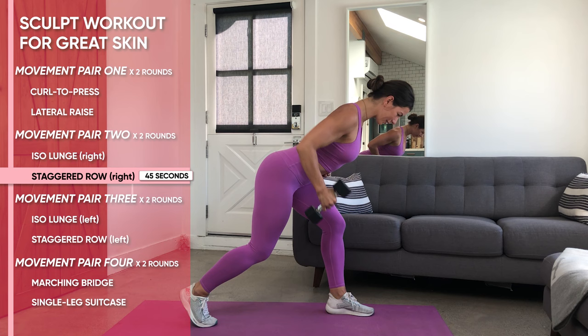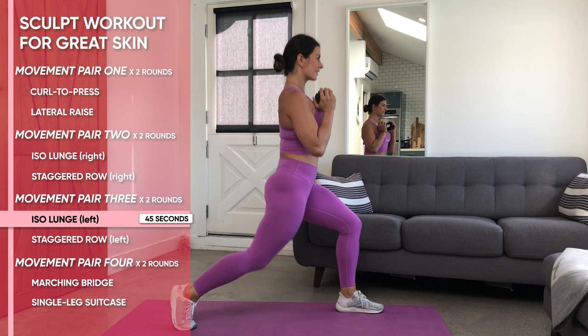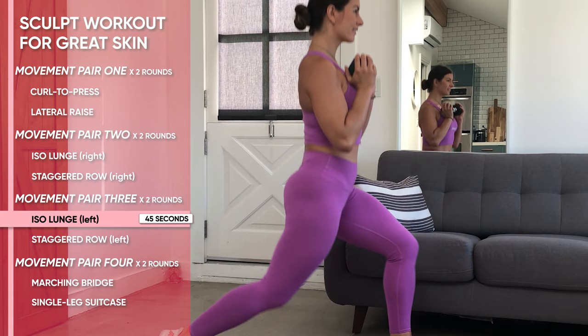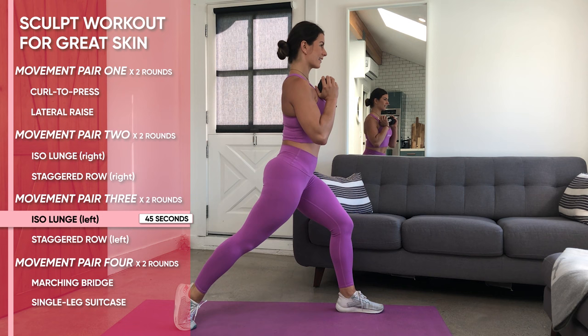Now we're going to move on to that left side iso lunge with that weight in the front rack position, mirroring everything we did on the right side. Feet are in stable positions, breath spread out, driving that back knee down — really squeezing the tension through every fiber of the muscle — keeping your shoulders nice and back, your chin slightly tucked, airway open as we get through all the reps, getting that nice booty burn.